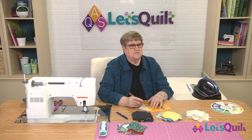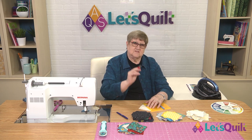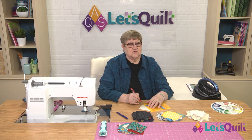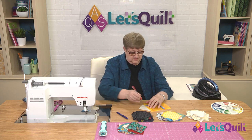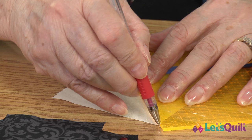Now, if you took the basic class — our class number one — you'll remember that the one thing I told you is to stay away from starting at one end and dragging across, because often your fabric will move and you can feel it move. So I start in the middle and go to one end, and then start in the middle and go to the other end.